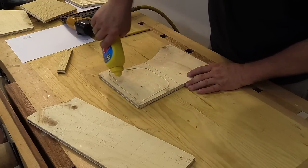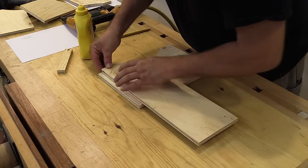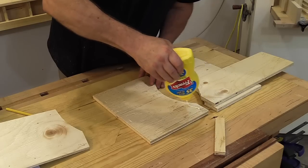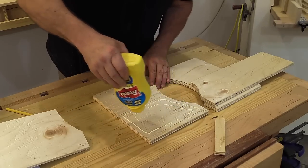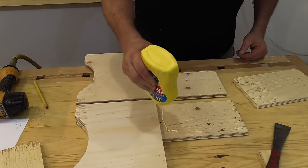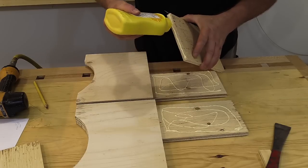With all the parts cut out I can start assembly. The first thing I need to do is attach C1 to A1 and C2 to A2. I'm using three-quarter inch brads and wood glue to fasten these parts. Next I need to attach parts D1 and D2 to C1 and C2.